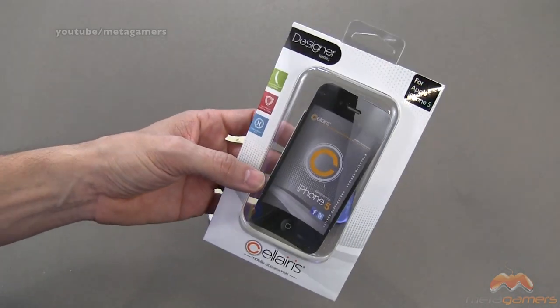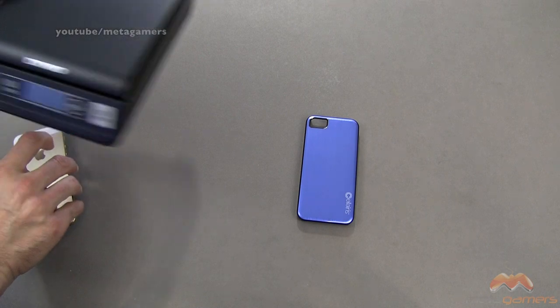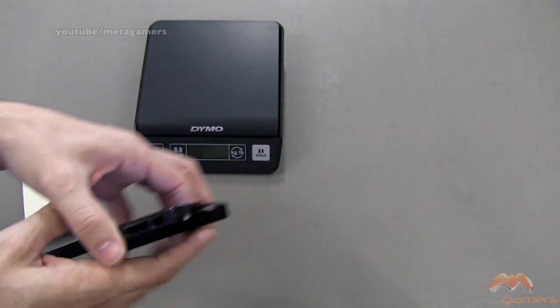I'll link in the description of the video as to where you can pick it up. Here is the packaging that it comes in. This is an aluminum back case, but it's also a snap-on shell, so it's not going to give you coverage down here or up above here.